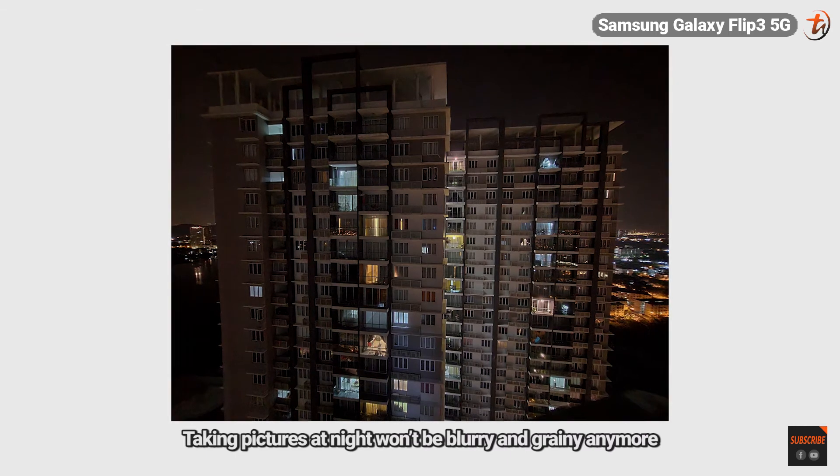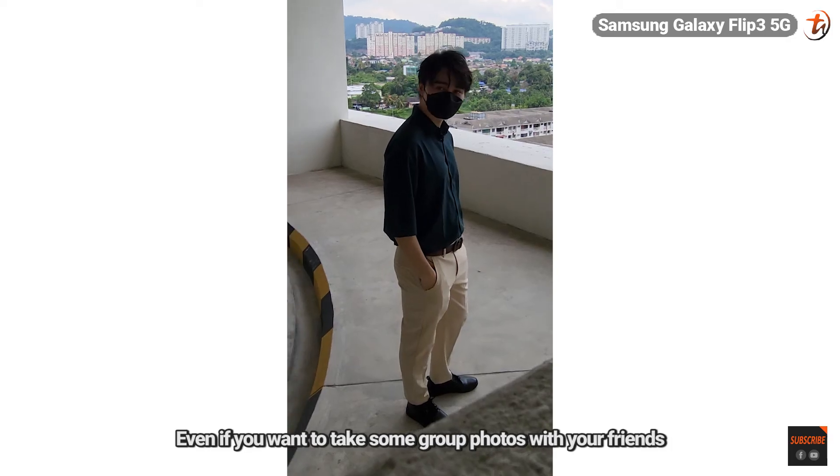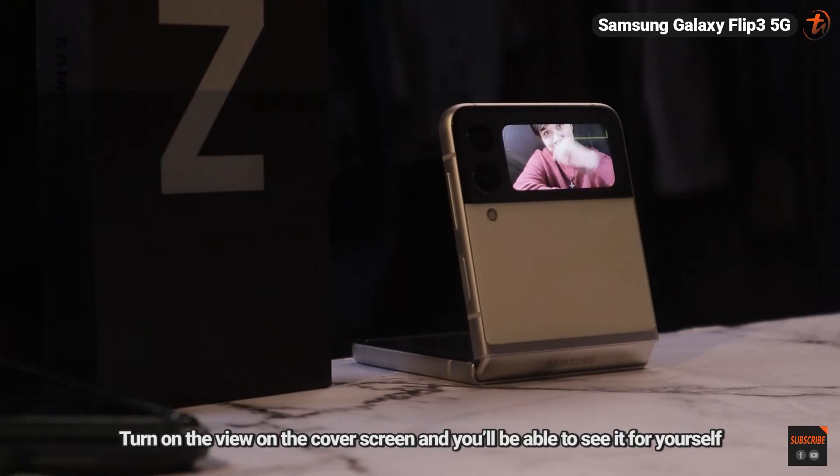Taking pictures at night won't be blurry and grainy anymore with the below-light camera mode. Even if you want to take some group photos with your friends, no tripod is needed. Just place it on a surface, turn on the view on the cover screen, and you'll be able to see it for yourself.